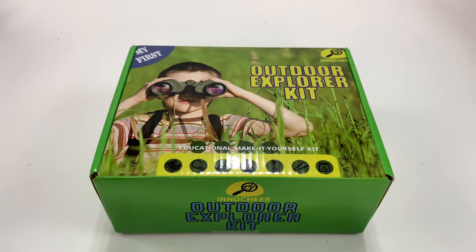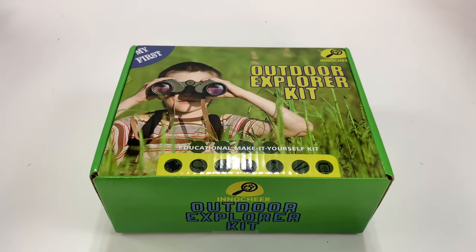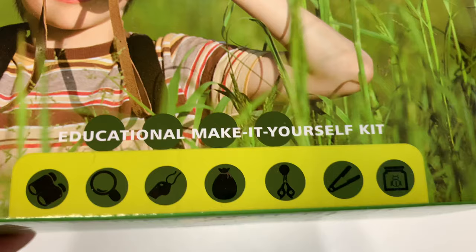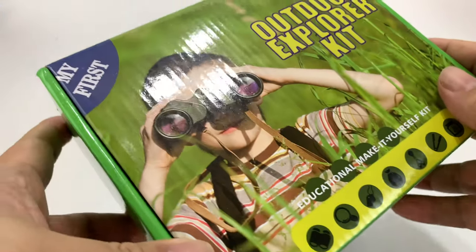What's happening Panda Nation? Peter Von Panda here. Just because we like outdoor gear doesn't mean your kids can't enjoy it too. And I wanted to see what they had for the kitties out there, so I picked this up. It's an outdoor Explorer kit - educational, make-it-yourself kit, and it's by InnoCheer.